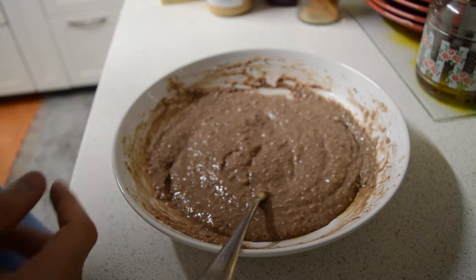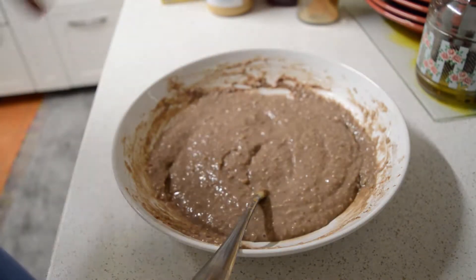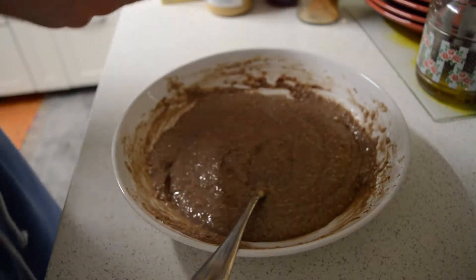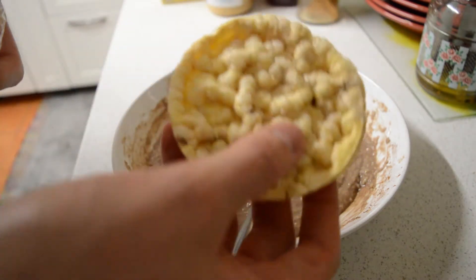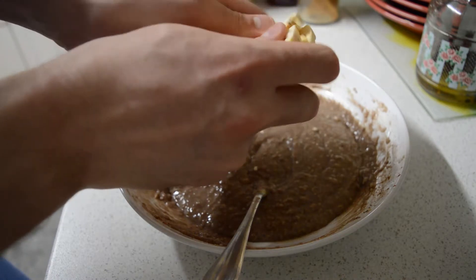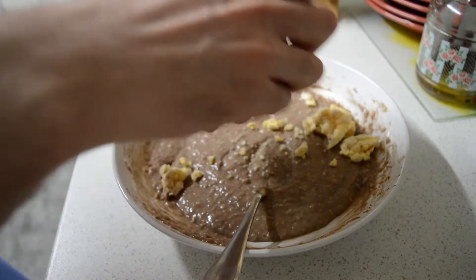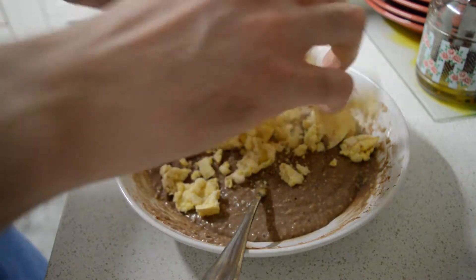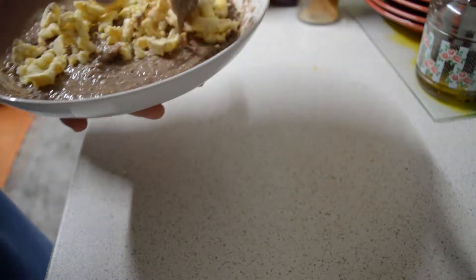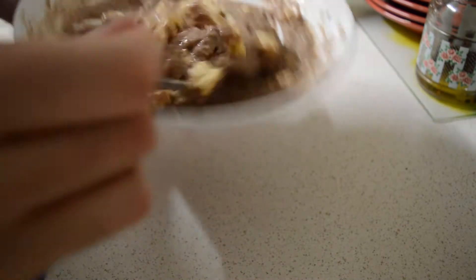And now for the final ingredient — I'm gonna add in two rice cakes just to give it a nice crunch, and it really goes well. So I've got two Aldi rice cakes, just gonna break them up and mix them in. Now it feels like you're actually gonna bite into something, and they're super low calorie — so why not.